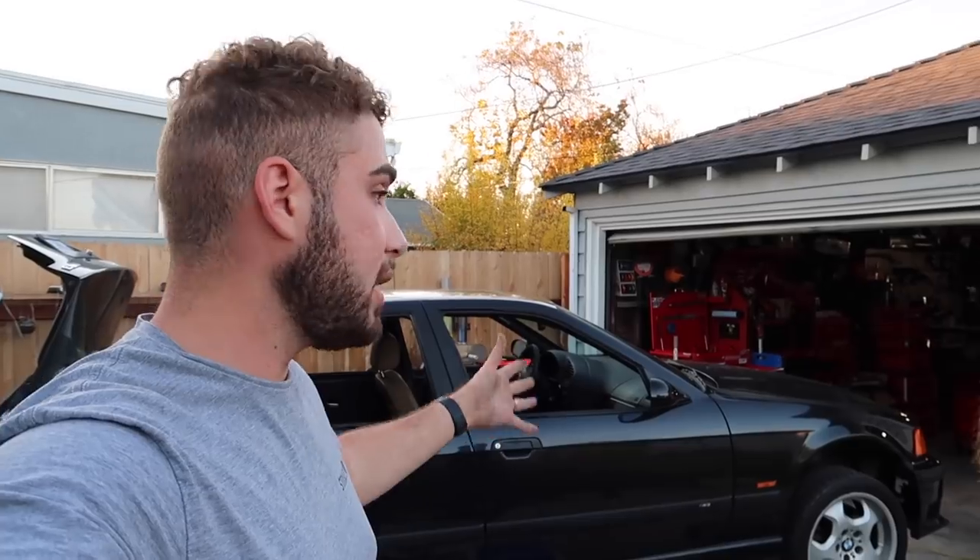What's up guys, welcome back to the show. In today's video, we are here with Blake's Garage once again. We are doing the full manual conversion.